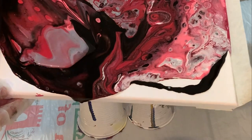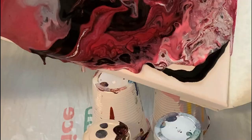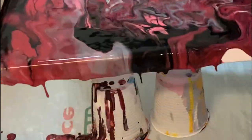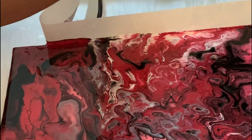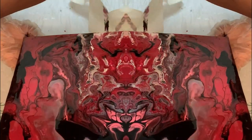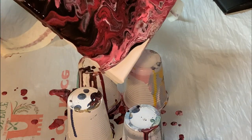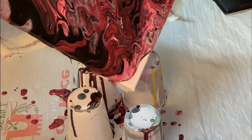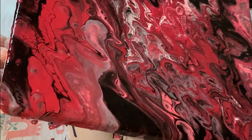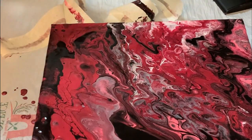You can see the silver color is floating. And see the cells are popping out. You can see the marble effect in different colors. Let's remove the tape. Still one of my corners is not completely filled with color. Very nice color combination — I loved it. Neon, red, black — I have added silver also. Even the white color is showing in between. Nice cell formation, marble effect. Very nice.